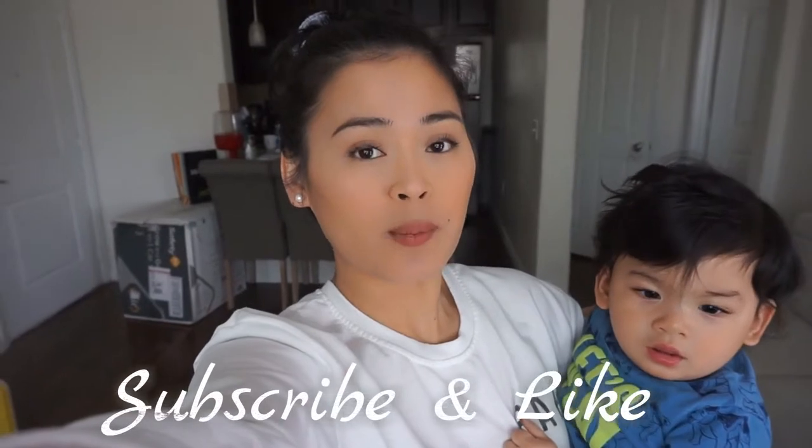Hello everyone, welcome to the Love Mama channel! If you're new, my name is Ivy. I'm a single mom to a nine-month-old baby boy named Gabriel, who's with me right now. I make vlog motherhood videos, reviews about stuff I find interesting, and many more. I hope you guys subscribe and join my Love Mama channel.